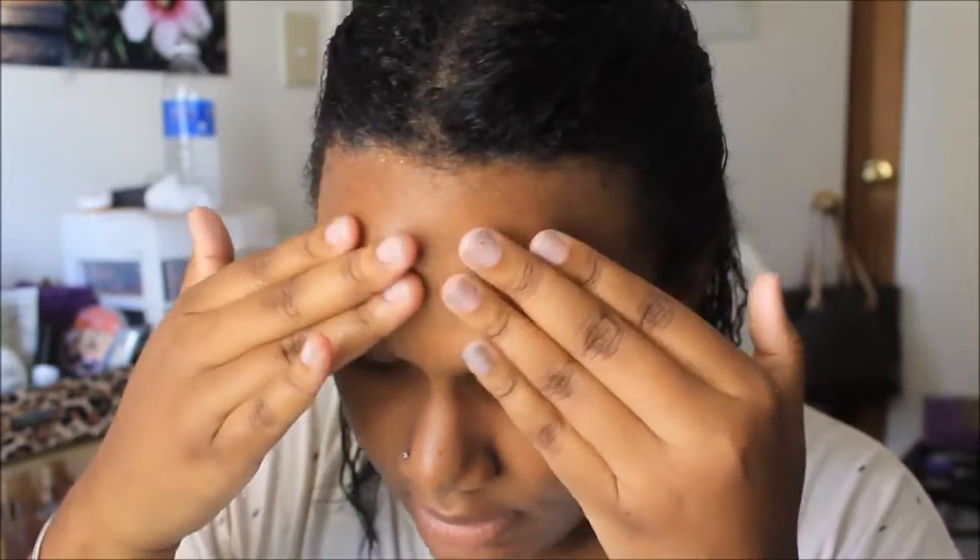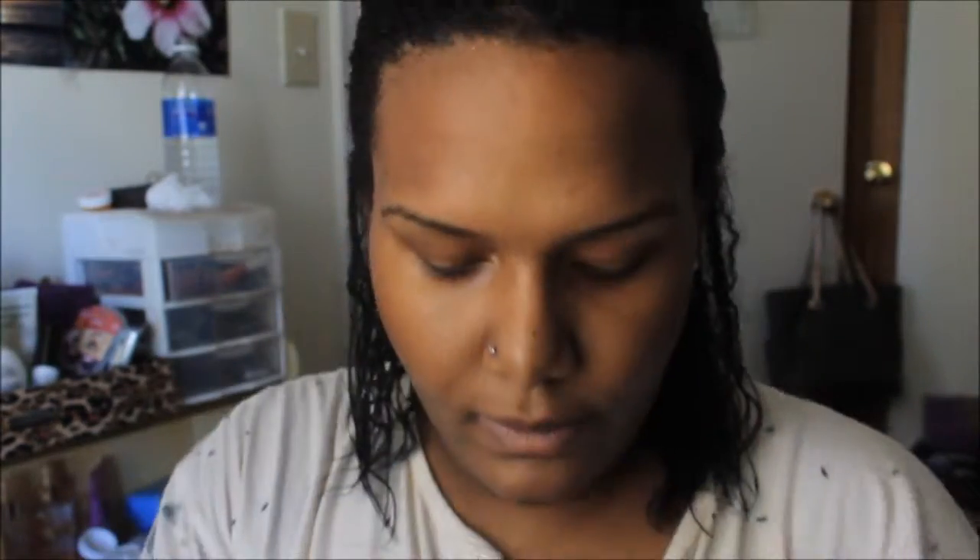First thing you're gonna want to do is start by priming your face. I'm just taking my Too Faced primer here and priming away — I really love this primer because it really helps my foundation last all day and my skin to stay super smooth. Next I'm taking this Smashbox under-eye primer and putting it literally underneath my eyes.